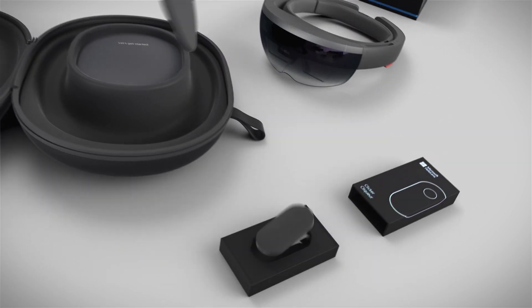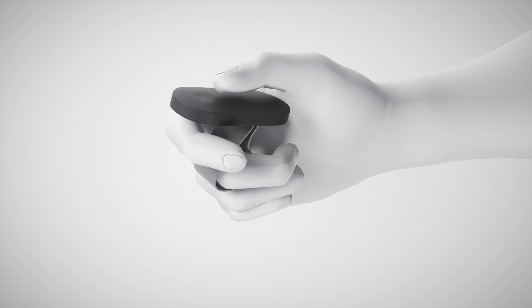The second box contains the clicker, which can be used to do things like select and scroll, offering yet another way to interact.